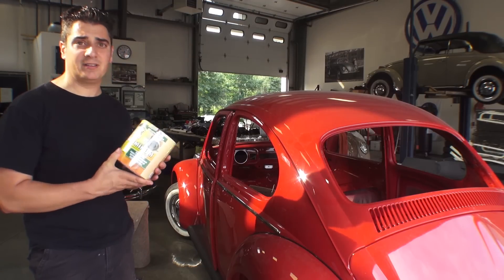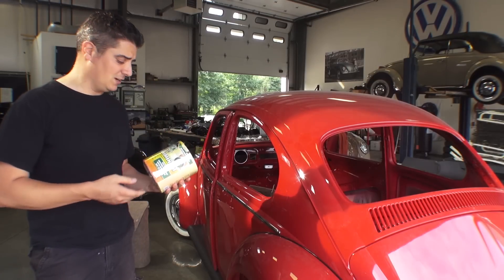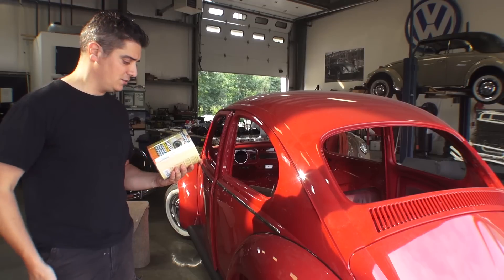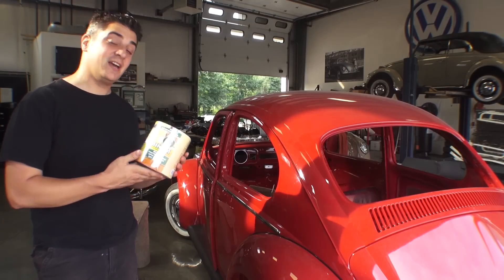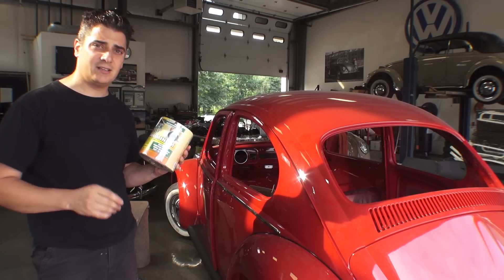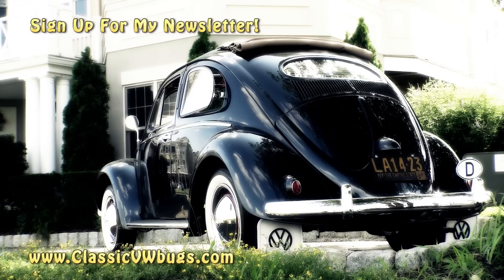That's it guys — great product, I still use it, no smell. It's kick ass. What else could I say? And I don't get endorsed for this, I don't get any payment for this at all. Chris at ClassicVWBugs.com — visit my website at www.classicvwbugs.com. Peace. Bye.